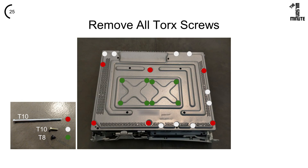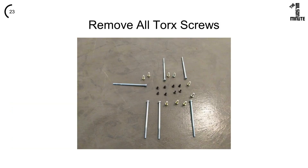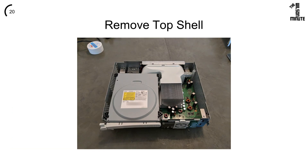Remove all 23 screws, noting their sizes, and set them aside for safe keeping. Gently pull the eject button and remove the top shell.